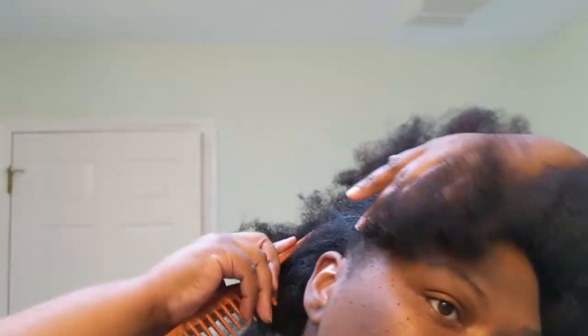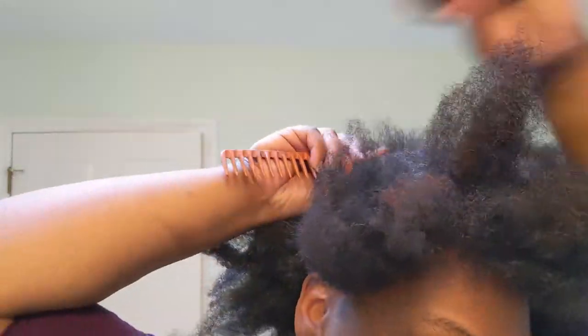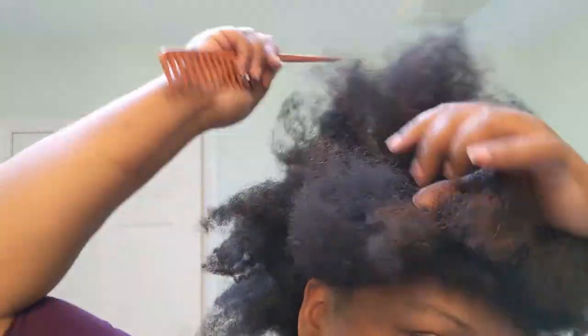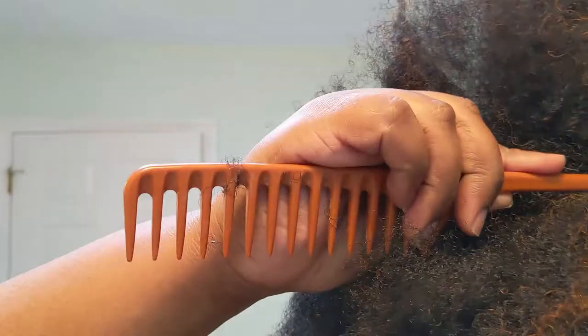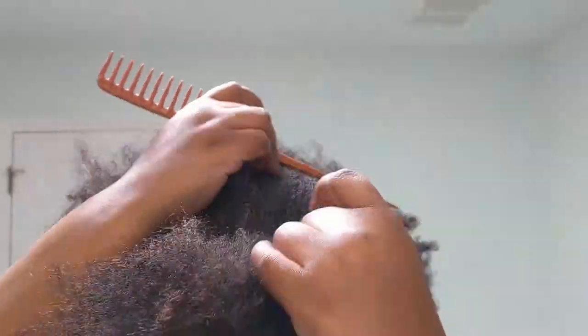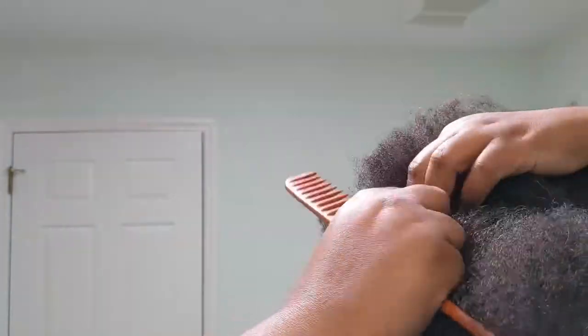I'm starting off with clean stretched hair and I'm going to make an ear-to-ear part. This video is cut and sped up for YouTube, but in real time this didn't take more than 20 to 30 minutes, and probably would have been quicker if I wasn't trying to record it while doing it.